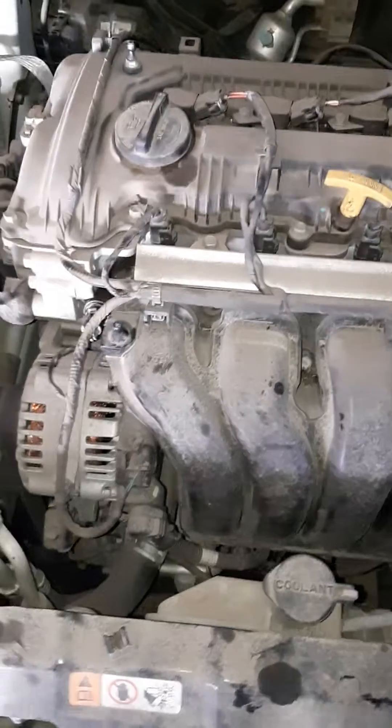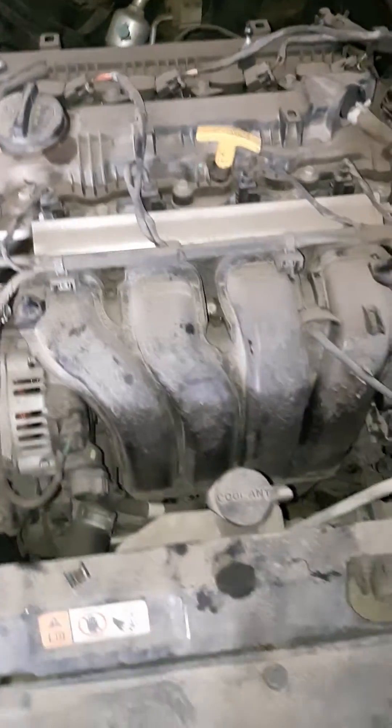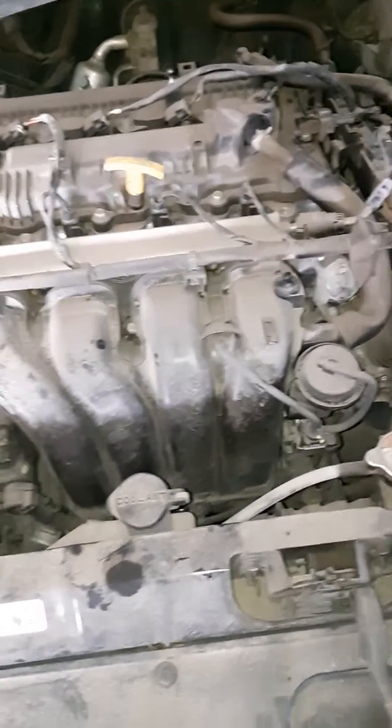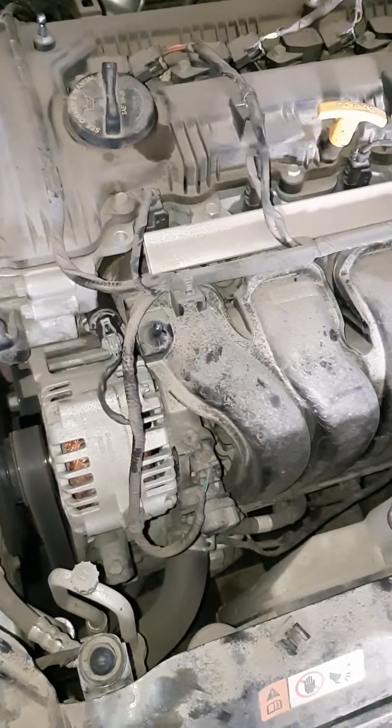Now in any case, this car had an oil change. Before the oil change, the engine light came on, so they changed the oil. So I'm going to take a guess that's what it was. You've got to watch your oil weight and make sure that you have the right oil in it.